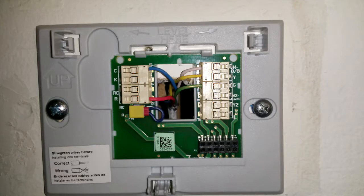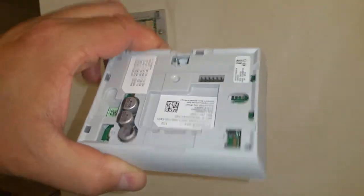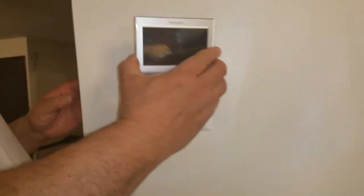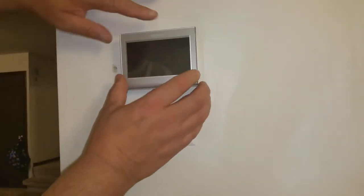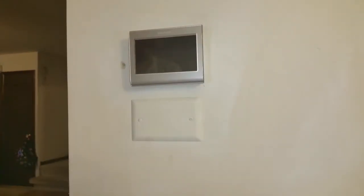This is how they are going to look like connected the right way. Now you need to install the thermostat itself to the back board, the back piece. Make sure you align it perfectly and push it in place until you hear a click. Now it is secure.